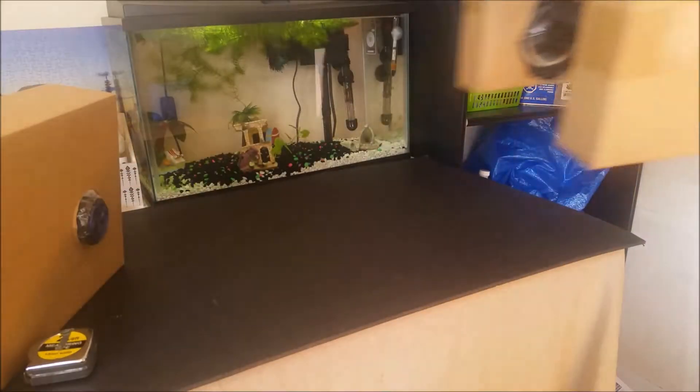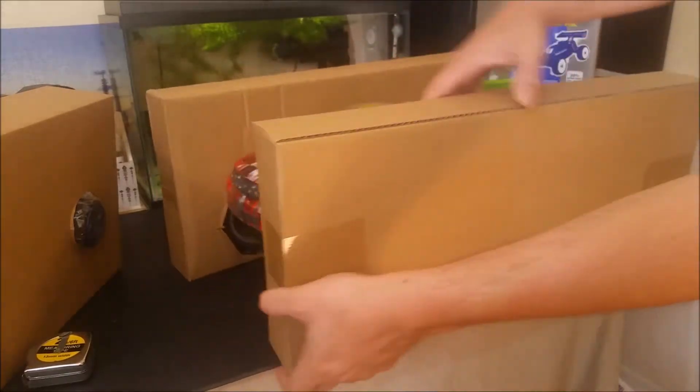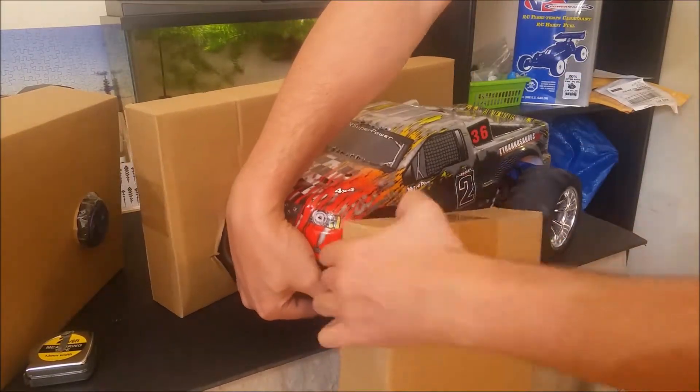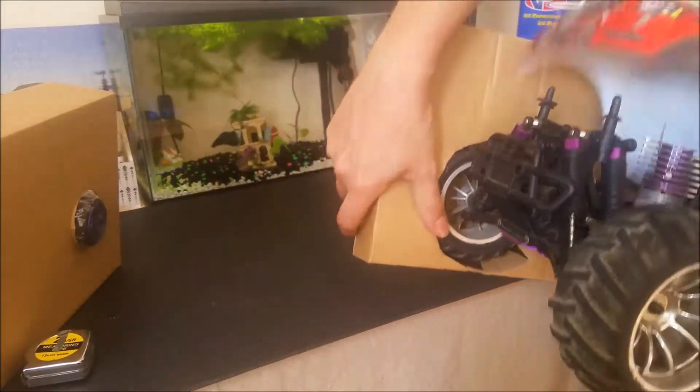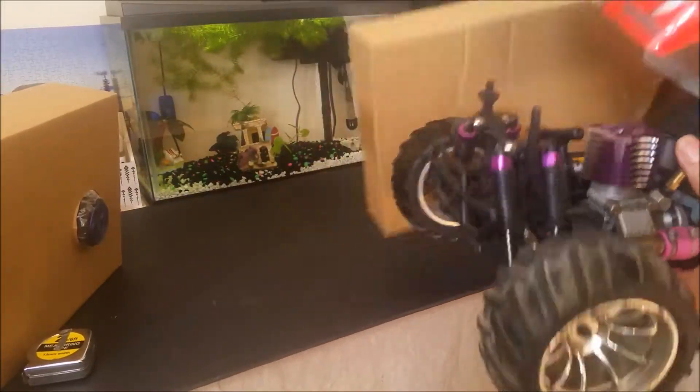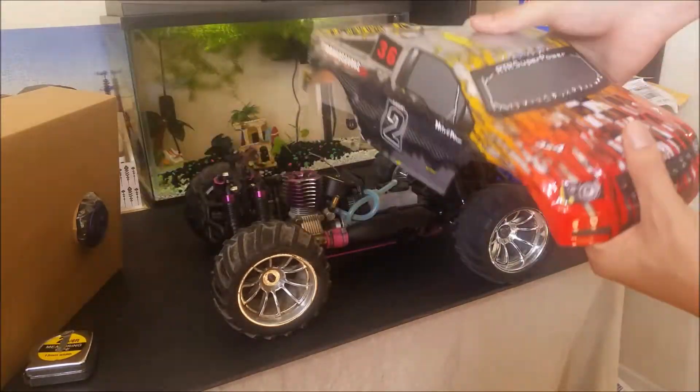Now let me open the box very quickly. Inside there is the truck, the remote and the manual together with a few spare parts and the body pins. The tires are glued on and the tubing is all done from the factory — you just need to add fuel and it will start. Here is the body that comes with this version.